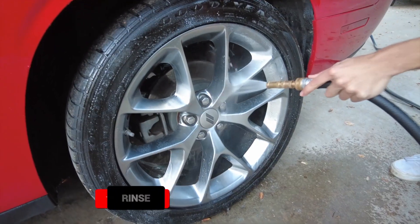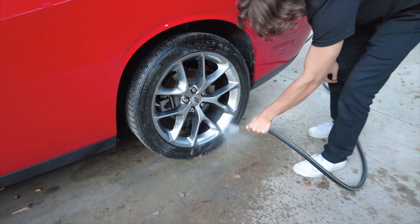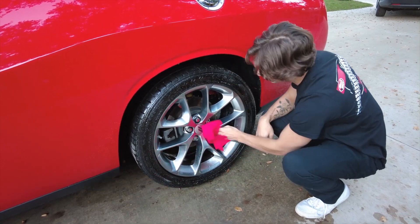Once you let it set, rinse off the cleaner with a strong spray of water. You want to make sure you wash away all the grime and cleaner. Finally, take a clean microfiber towel and wipe off any leftover brake dust and residue. You're going for that perfect shining finish.